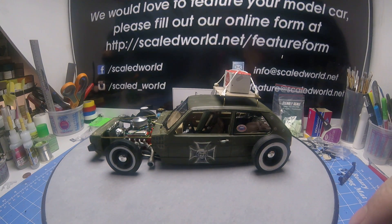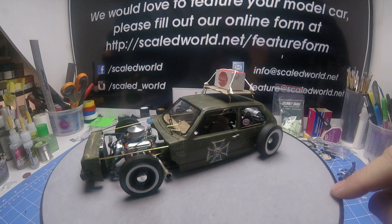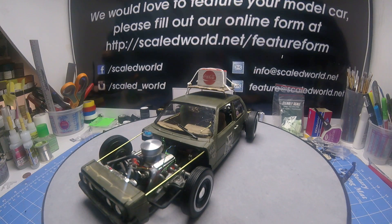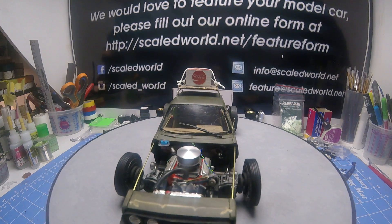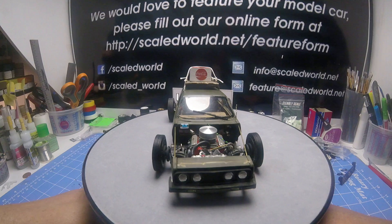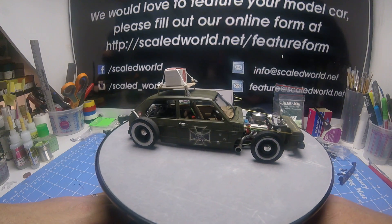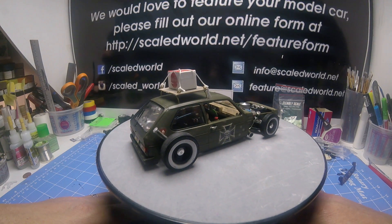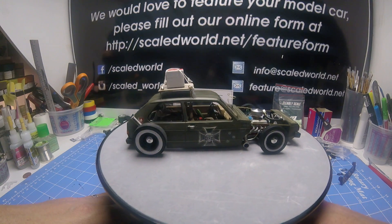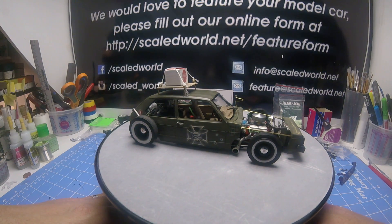It's got a Chevy small block and a Parts by Parts air cleaner. I scratch built the windshield and narrowed the grill in the front. I used the VW Rabbit hubcaps and made the fuel tube extension. The decals are out of the 30 Ford kit that just got released not too long ago.